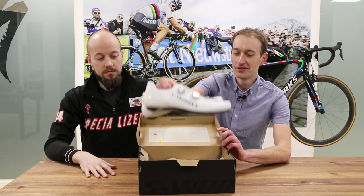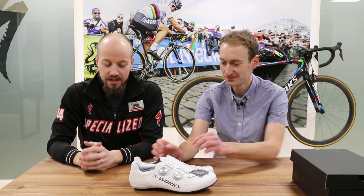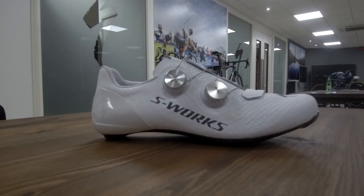And there we go, look at those. These are the brand new S-Works 7 shoes — imaginative naming. So from the S-Works 6 we now have the S-Works 7. This is our brand new road shoe, and it has everything you'd expect of a Specialized shoe built into it: namely the three body geometry features, which are the 1.5 mil varus wedge, the longitudinal arch support, and metatarsal button. Those features come on any number of our shoes and ensure enhanced performance and reduced injury.